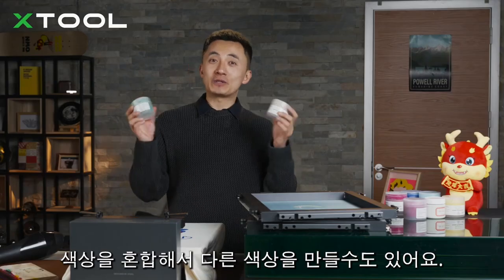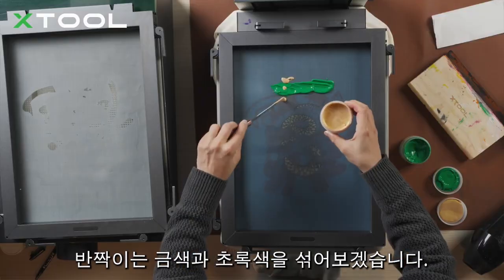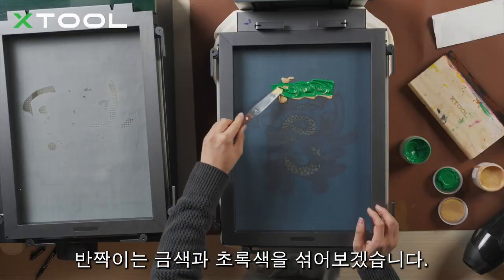You can also mix different colors together — for example, mix glitter gold and green to create a gradient color effect.